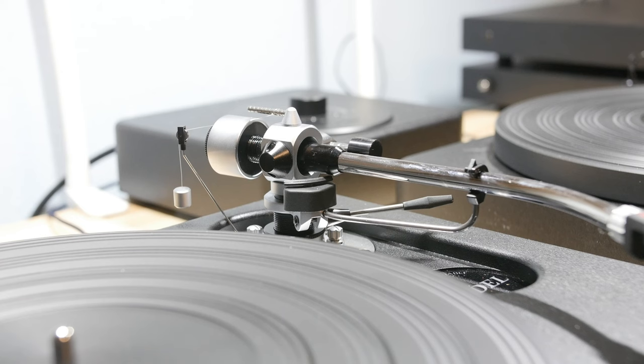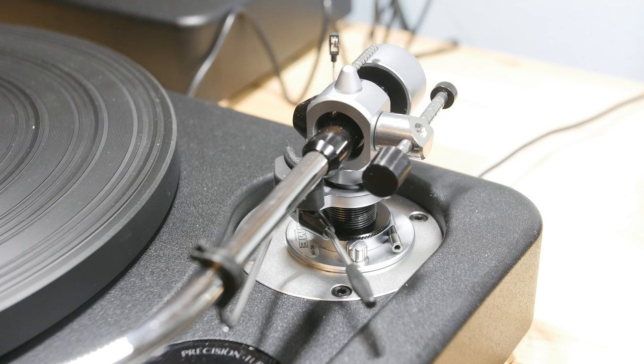The SME Model 6, once set up correctly, will rival turntables in the $15,000 to $20,000 range. It is surprisingly good — unbelievably good. When I set mine up, I had expectations for what I thought it would sound like, and I found that I had greatly underestimated what the Model 6 would sound like. Don't judge it by its looks. The materials, the design — everything really brings it to another whole level.